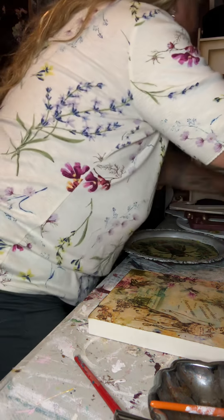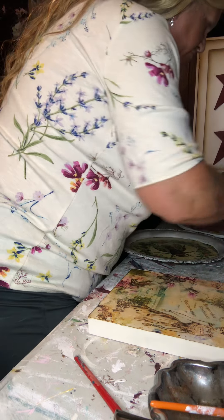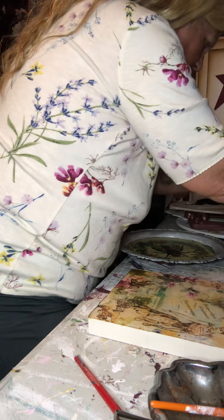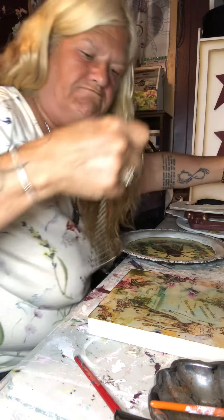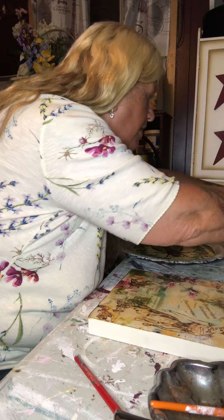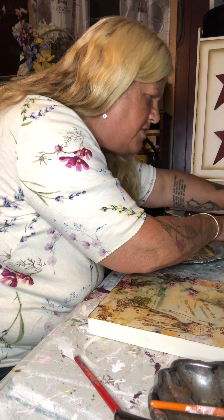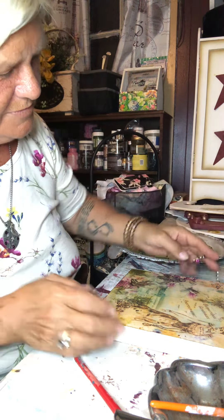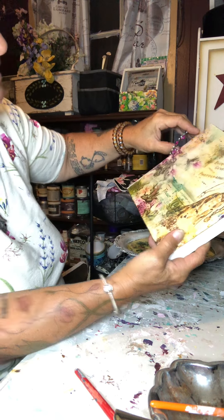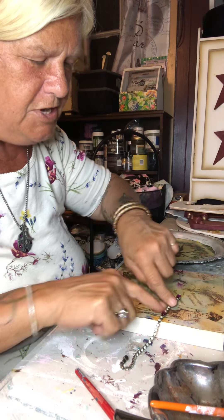I have my bling box — that never stays open, I don't know why. Let's see what we can put on her. Now there's an idea — I have this old necklace I've been cutting apart. I used it on another piece the other day. That matches pretty good. What if I just take a piece of this, snip it here and here, and give her a belt? I'll get my snips.